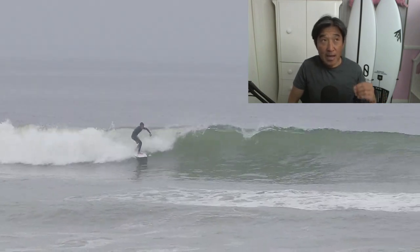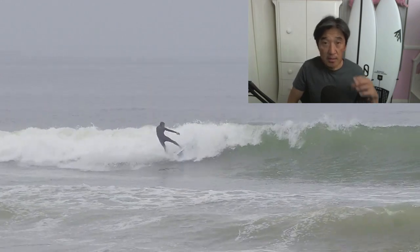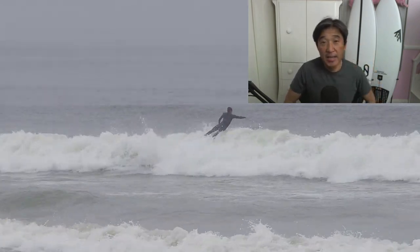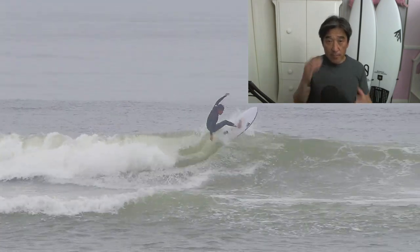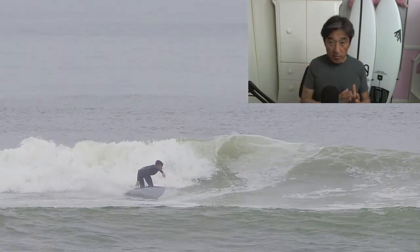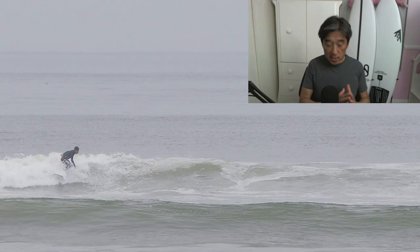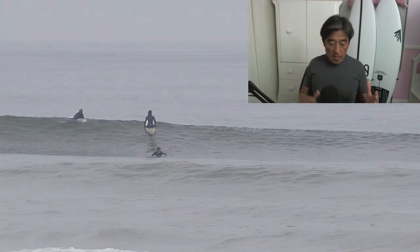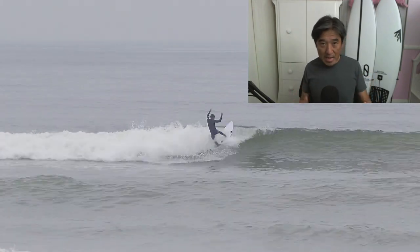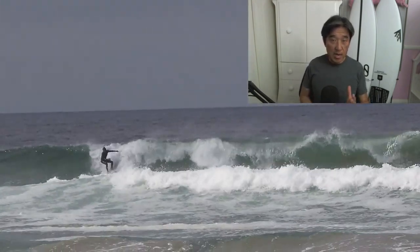When I thought about groveling performance, this was probably the board I wanted. If you're a beginner transitioning into a shortboard and you want to be on the correct shortboard, the Seaside is perfect for high-end beginners to mid-level intermediate. The Mashup, I think, is probably from mid-level intermediate and up.